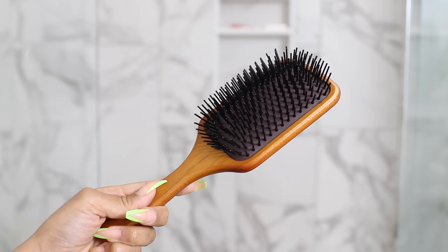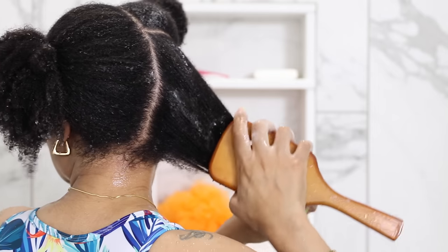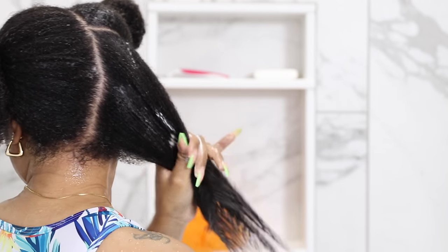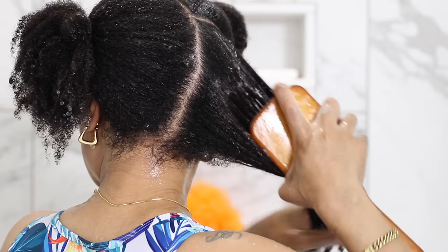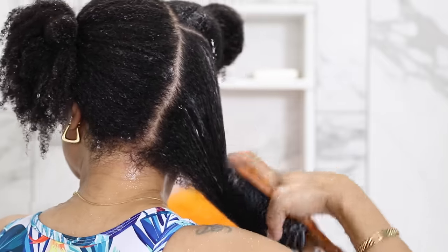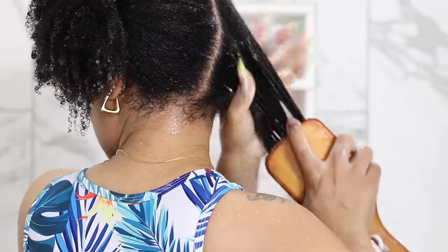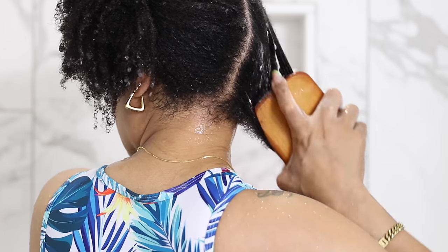This is where my trusty paddle brush comes in. I love this brush for detangling — starting at the ends and working my way up to the roots, I gently brush through to get rid of any knots. Doing this while the hair is wet and full of conditioner just makes the detangling process so easy, especially with this conditioner. I love that the tangles just melt away, the brush glides through like nobody's business, and it literally takes me less than two minutes to do each section. It's so quick.